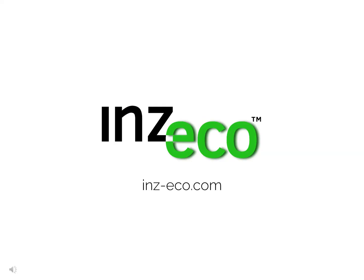To find out more about Inzeko products, go to INZ-ECO.com. Thank you for your attention.